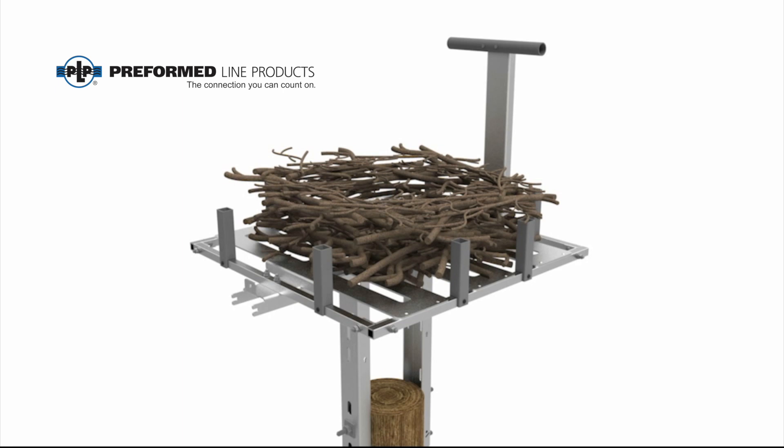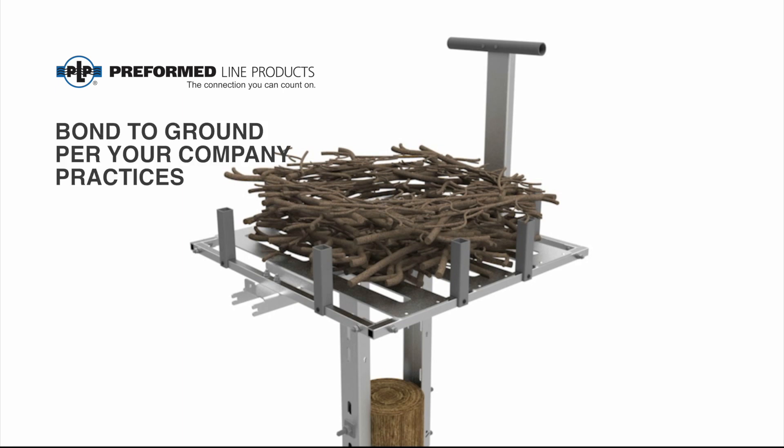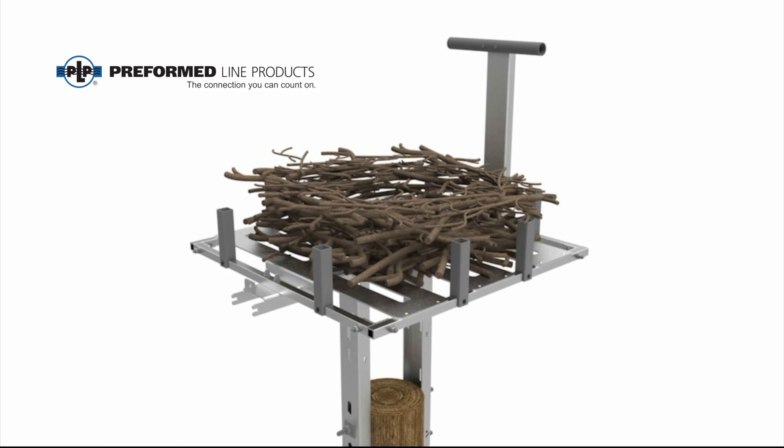PLP recommends and encourages that these platforms be bonded to ground in accordance with your company practices for any electrical equipment. This completes the installation of the Raptor Protector Platform for an extended top of pole configuration.